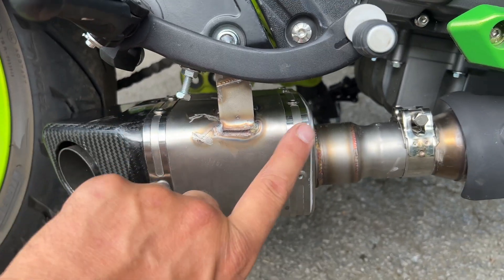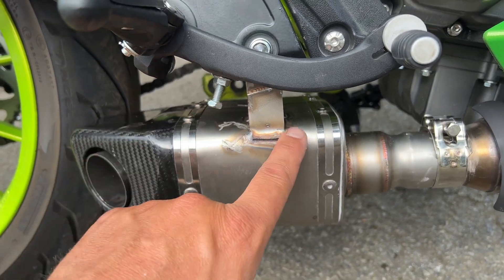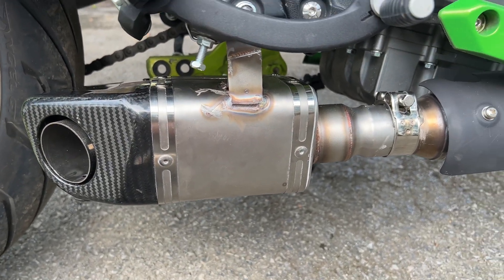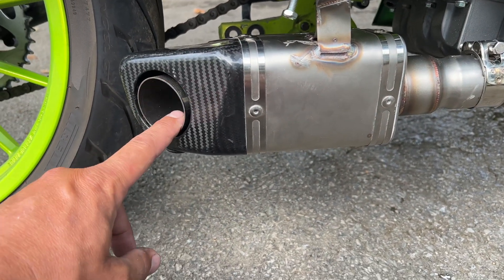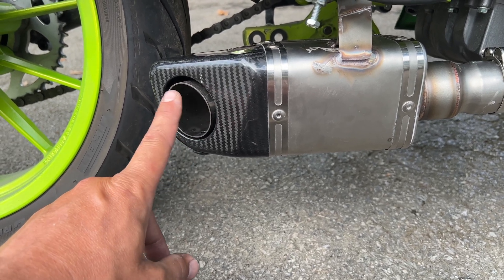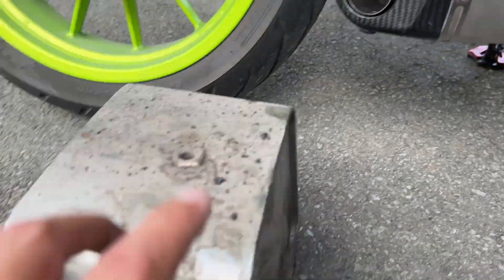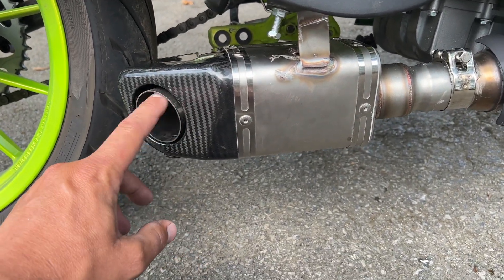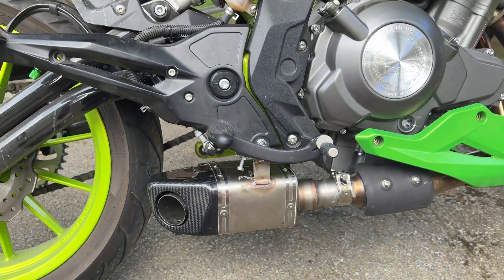I ended up bending it, mocking it up, and having somebody TIG weld it with stainless. That's how I kept the stock piping but still got the side low profile I wanted. This had a DB killer in it originally, and with the DB killer in, it literally had the same sound as the stock — no significant change. But now I'm a little bit lighter, and with the DB killer off, it has a nice little tone to it. I'll show you in a little bit.